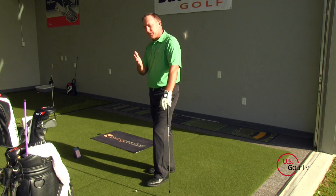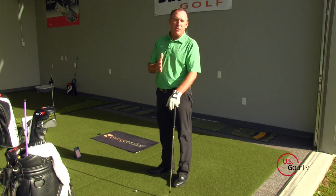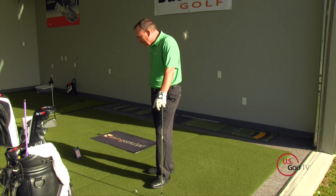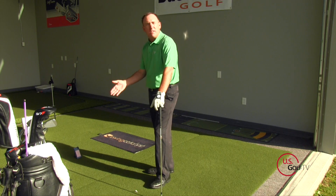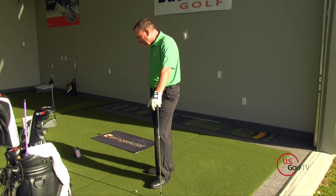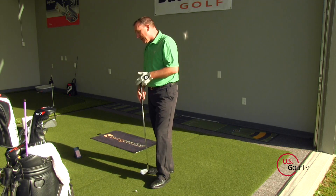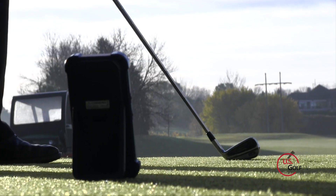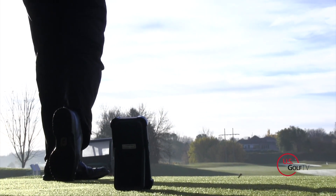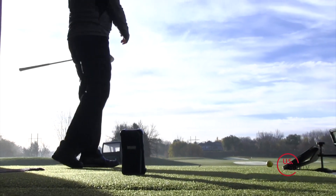Let's do a little comparison. First, club head speed: the Swing Caddy 2 shows 80 miles an hour — not real fast, but it's early in the morning. My unit shows about 81, so literally one mile an hour difference. Ball speed: the Swing Caddy shows 108, and my unit shows 108.3 — almost identical. Distance, ball speed, and club head speed are very close across both units.